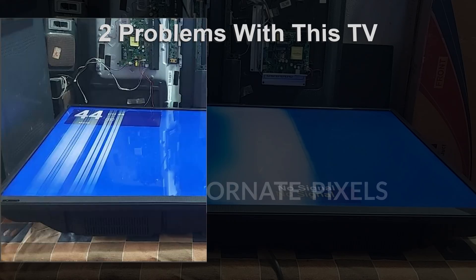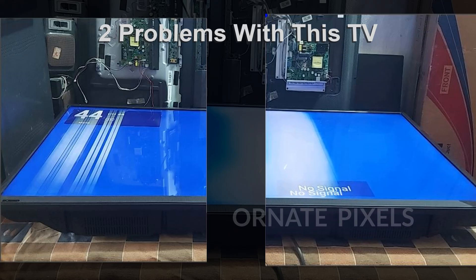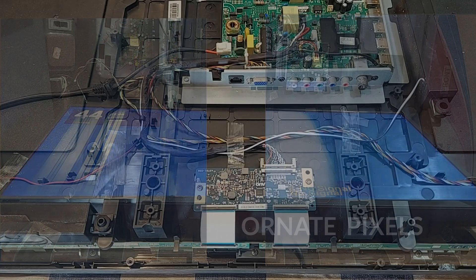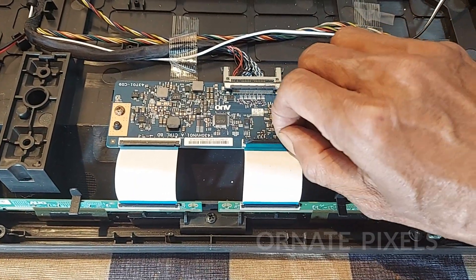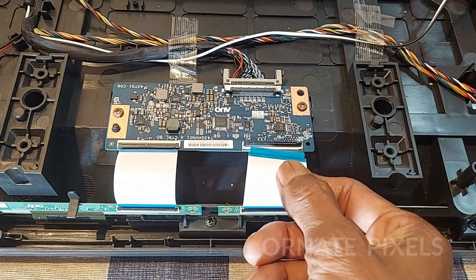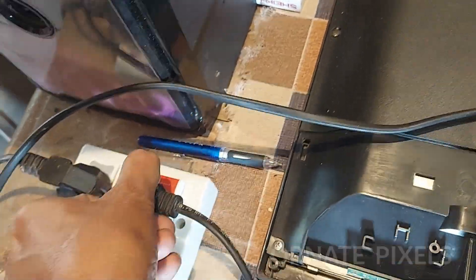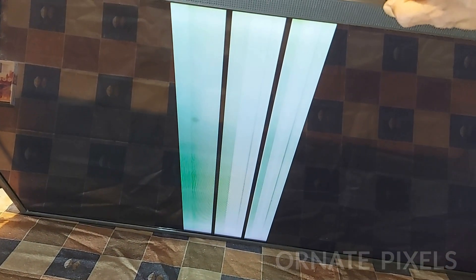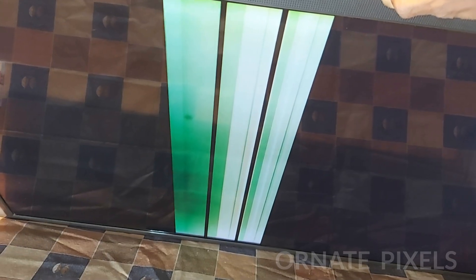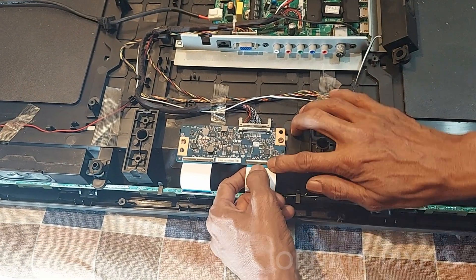One: vertical bars on the left side. Two: double images on the right side. So first, if we disconnect the right side of the panel, the problem on the left side will be easier to understand. Now we see the vertical bars on the screen, which are occurring from the left side of the panel.